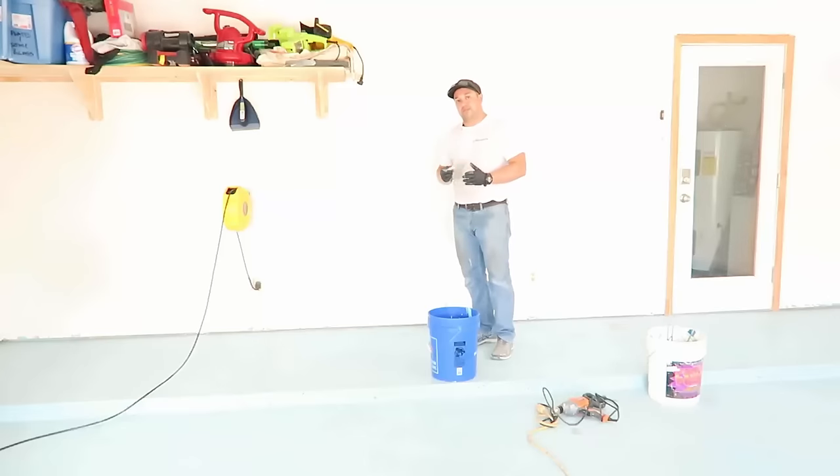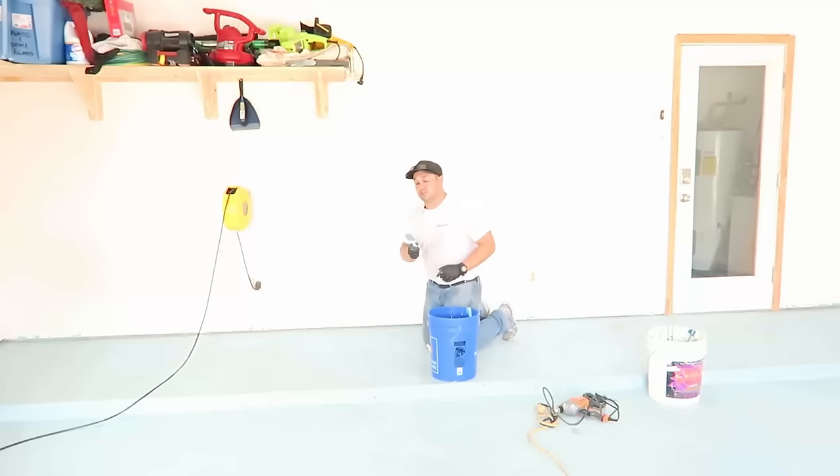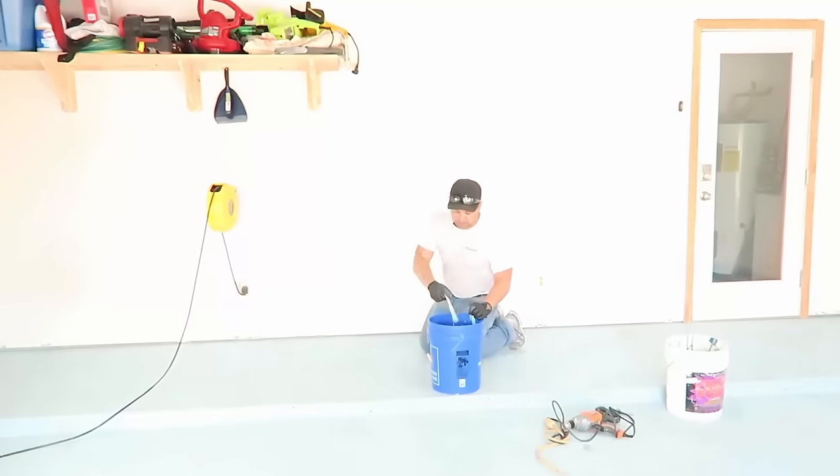As with any epoxy or any paint, you want to cut in your edges and then start rolling away from the walls. So we're going to start at this inner wall and work our way out. I like a two-inch throwaway brush because they're easy to throw away — exactly what they're called — and we don't have to wash them afterwards.